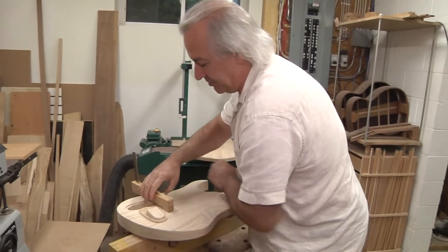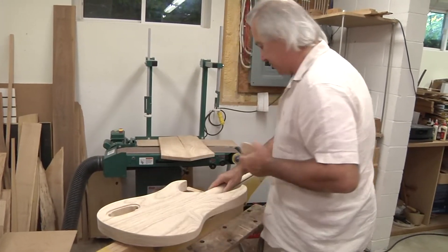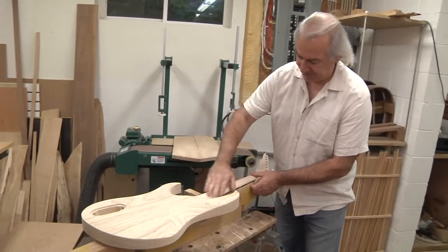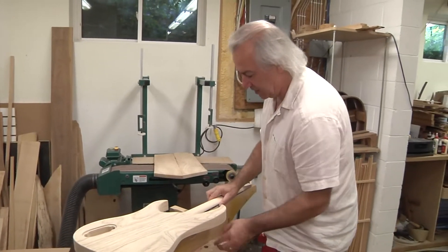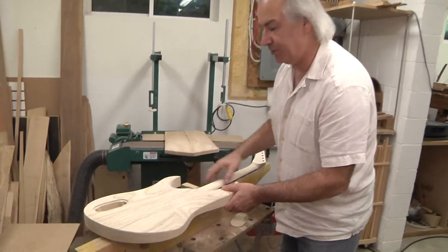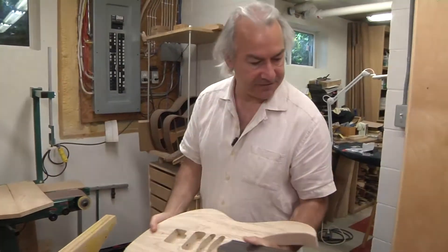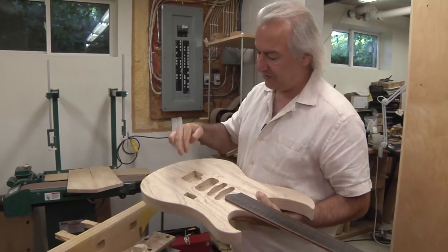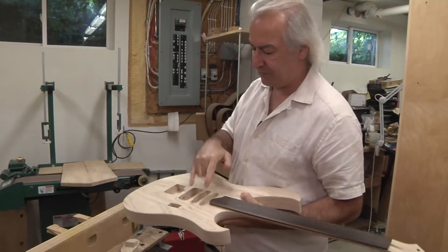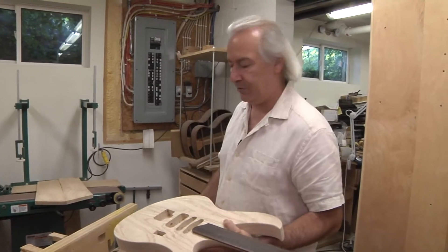Basically, this is where I carve the necks. While it's clamped down, I take my files and rasps and the different cutting tools and shape that neck, being very careful not to hit the horns. So yeah, that's the next Lion — Lion 2. And this guitar is really unusual; it's got only the switches for the pickups. No volume, no tone, because this guy plays with a whole bank of pedals on the floor.